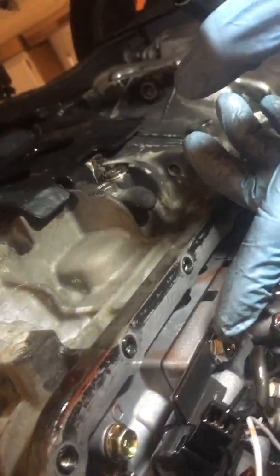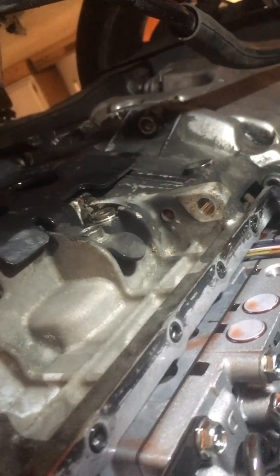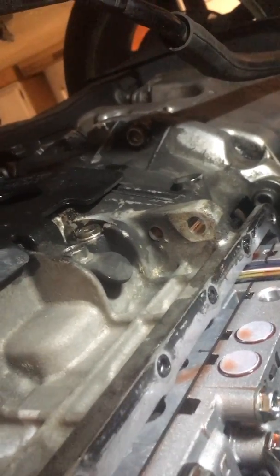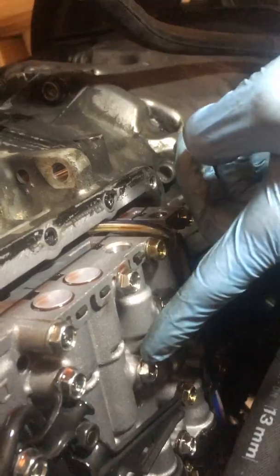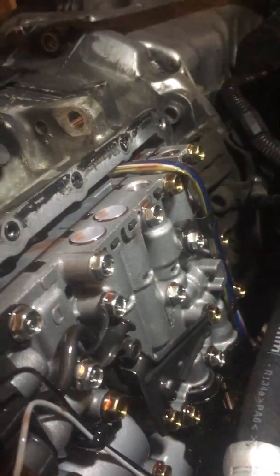Pointing those out now — that one, that one, that one, that one, that one, that one, that one. So seven on the bottom. They all look silver, not gold. Remove the seven silver ones, not the gold ones.